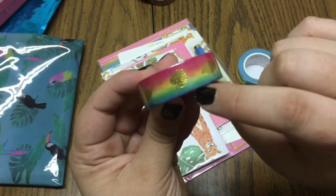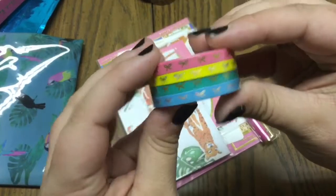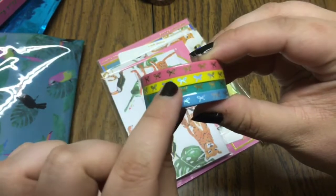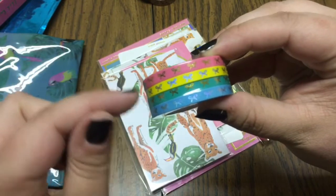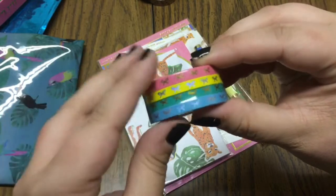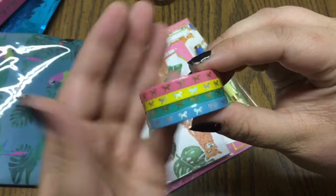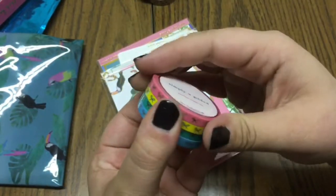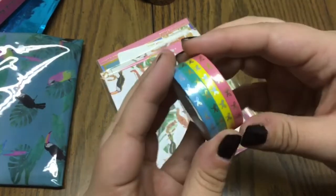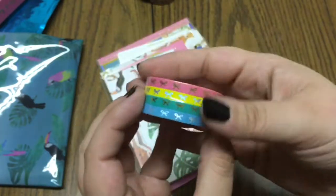You also get a mini set — I believe these are 0.5 millimeter — so you've got a mixture of different foiling. The pink and the green are gold foiling, and the yellow and blue look like they are holographic. Those are super cute, and to me this set looks like candy colors but they go really well with the overall set.